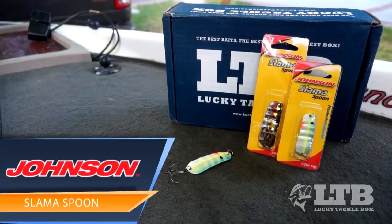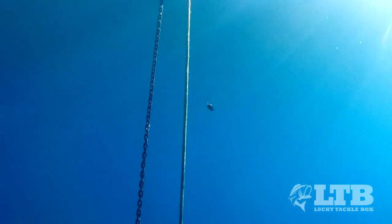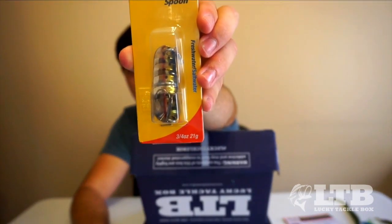The next lure is a Johnson Slam-A-Spoon, which looks like a jigging spoon. You could use this for bass, but also walleye or northern pike — great if you're a multi-species angler. Spoon fishing in the fall is a good technique because when it flutters down it imitates a dying shad. I'm not a huge spoon guy since I don't have a lot of shad in my lakes, but it's a smaller spoon so you'll probably get a lot of bites. I'm definitely going to give this one a try. It goes for $4.99.